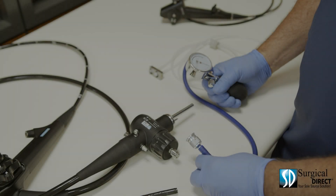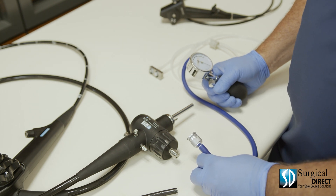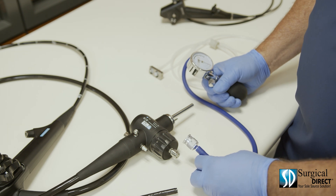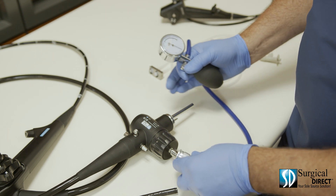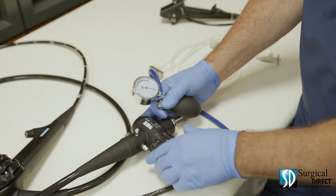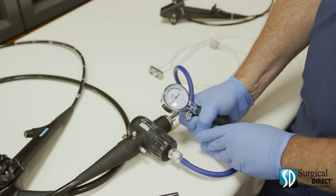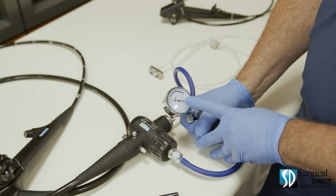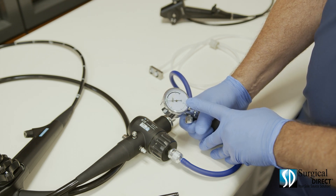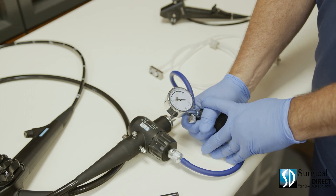The most important part of caring for your endoscope is leak testing. Catching a leak early is the difference between a complete rebuild on a scope and a small bending rubber repair. Attach the leak tester to the end of the soaking cap. Make sure it's locked on and the cap is tight. Using the hand pump, pump the scope up until the gauge is in the test area. Watch the gauge and make sure it doesn't drop. If it doesn't drop after a few seconds, you're ready to submerge the scope.